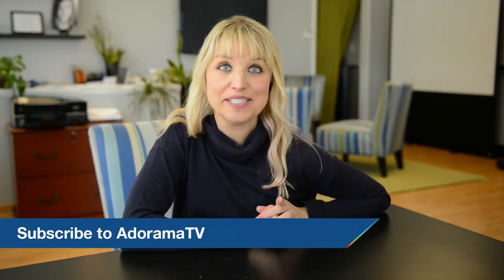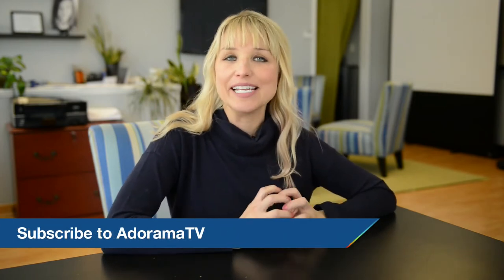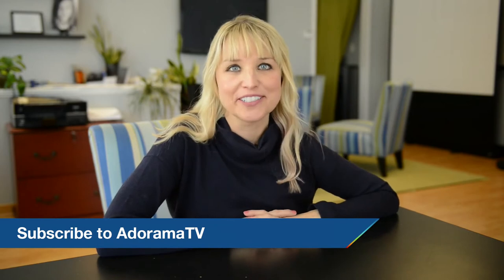I hope you enjoyed that. Thanks so much for joining me here today on Redefine Show. If you have any questions from the clip, go ahead and leave them in the comments and I will reply. Don't forget to subscribe to AdoramaTV for all kinds of photography-related goodness from some amazing photographers. See you next time.